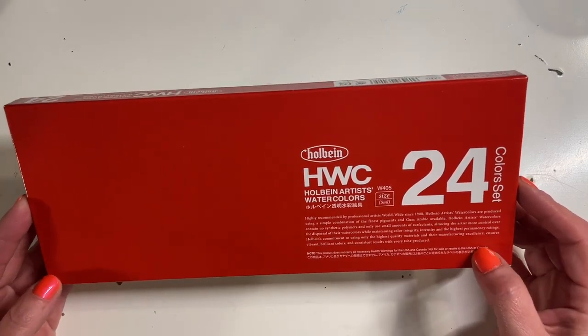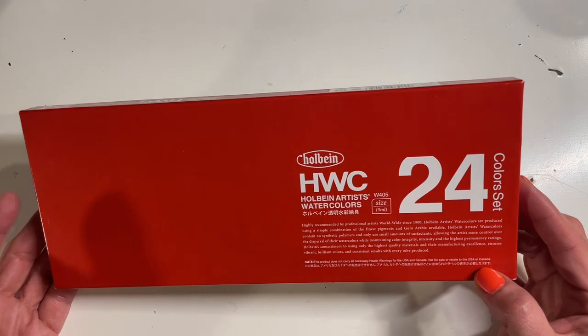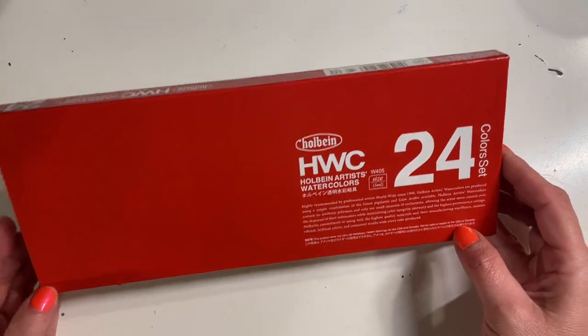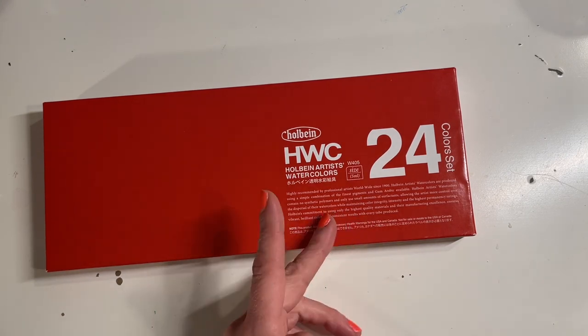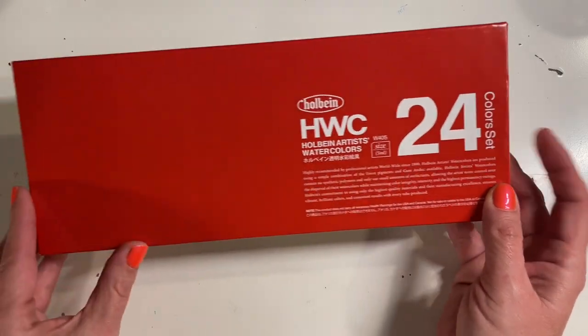They used to be affordable. I think the 18-set is still pretty affordable, as is the 12 — still around $20-30 — but anything over that is outrageous. This Holbein Watercolor 24-count is on Dick Blick for $111, and at St. Louis Art Supply it's $129. Last night I'd been watching this on Amazon and it was 56% off. I have an affiliate link down below — I purchased this set for $39.95 and it came the next day.